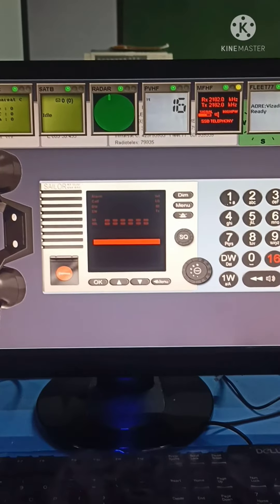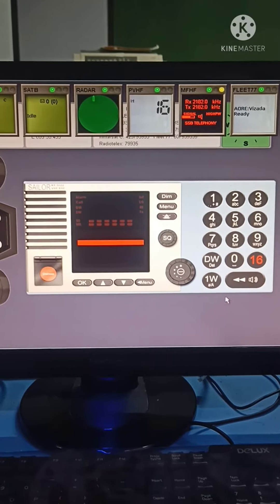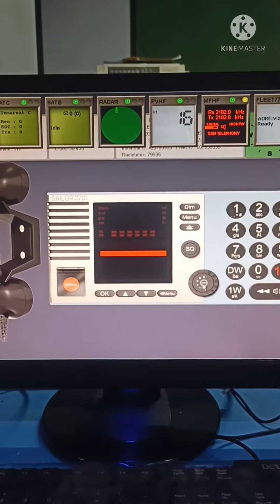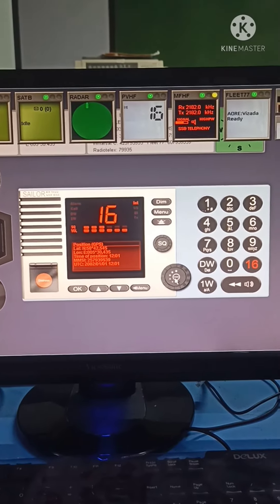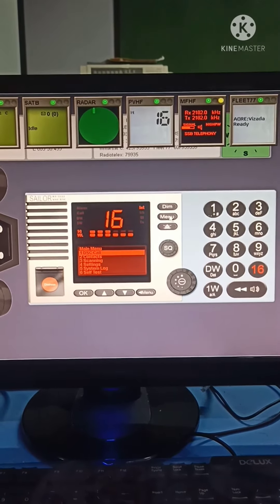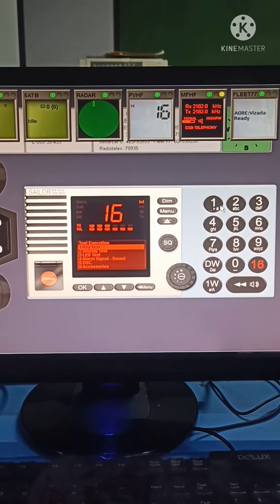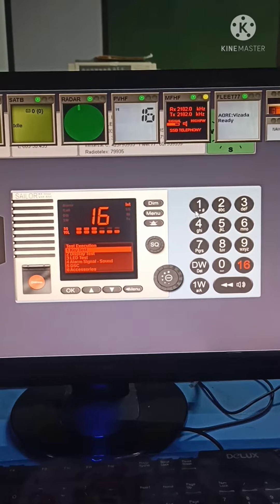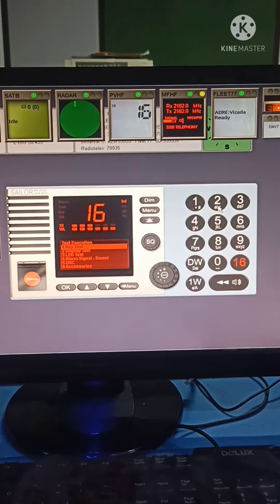Good day everyone. Today I will demonstrate how to self-test VHF. First, switch on the VHF. Press menu, select self-test. First is key test — press OK. Second is display test.